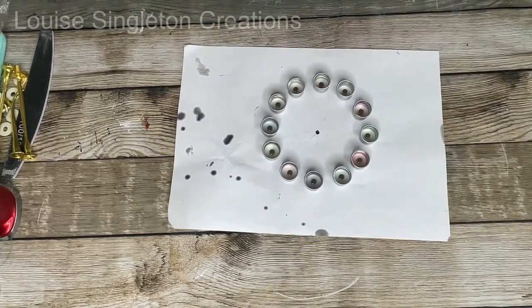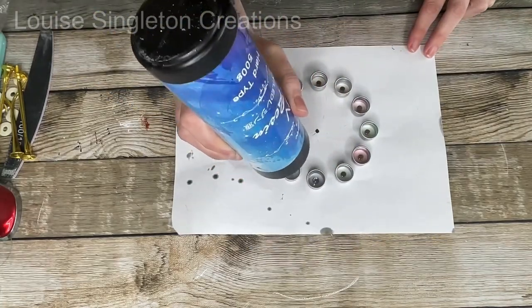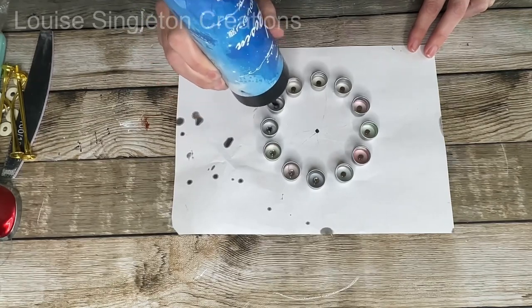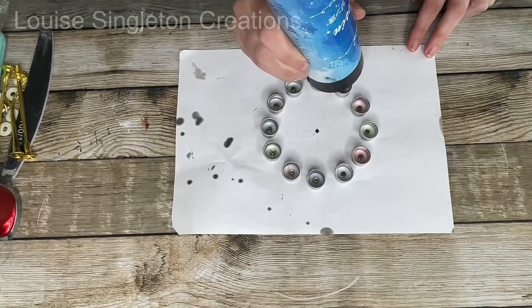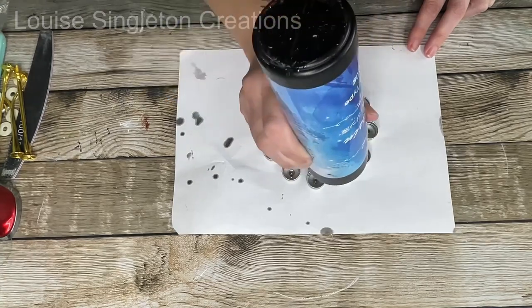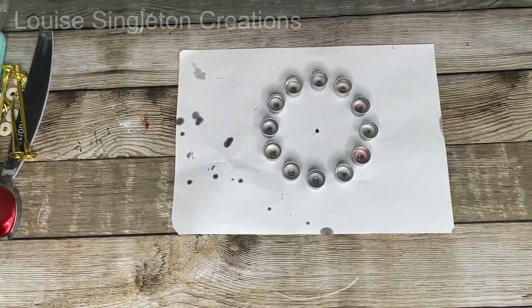Once I had all the magnets central inside the lids, I used some UV resin — just a little bit squeezed over the magnets — and cured it with my UV lamp. If you don't have UV resin, you could use normal resin, but you'll have to wait a long time for it to cure. With UV resin it's just two minutes, not hours and hours. I love UV resin because of the speed of it. You don't need to use either — super glue would probably do the trick just as well.